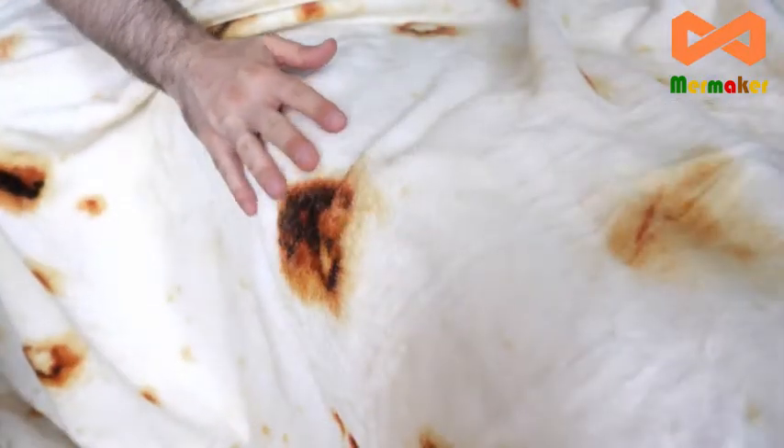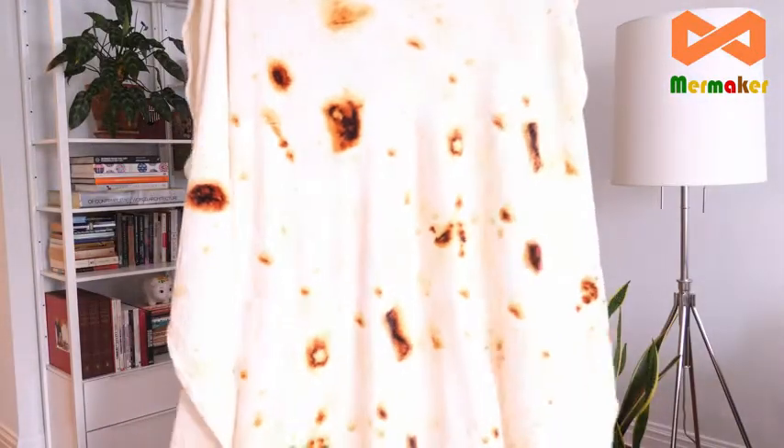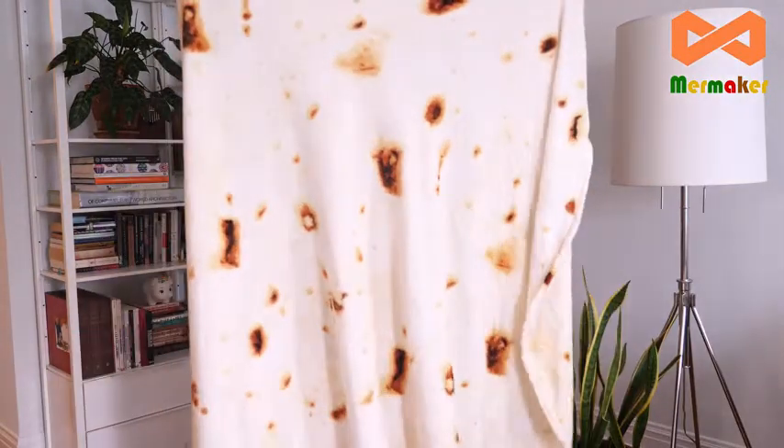The fabric is extremely soft and fluffy, and honestly feels even better than a real tortilla would. The blanket has double-sided printing, which means you'll look like a tasty burrito no matter which way you wrap yourself up.